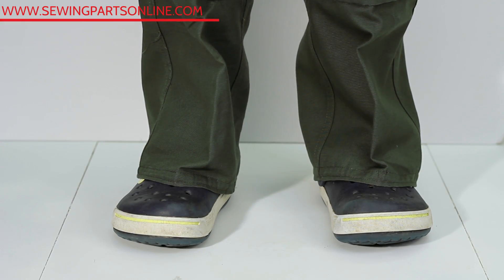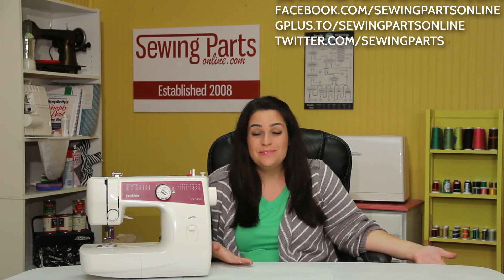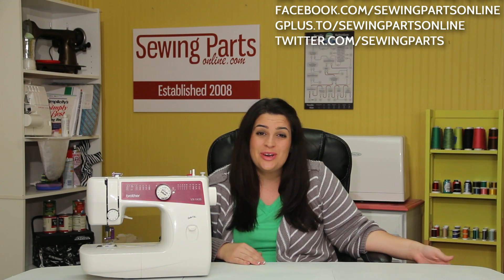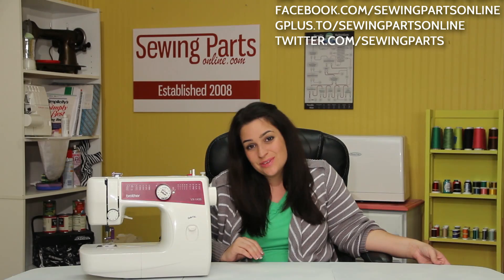Alrighty, all finished! I hope this was helpful. If you have any comments or questions, be sure to visit us at SewingPartsOnline.com or come hang out with our sewing community on Facebook, Twitter at Sewing Parts, and our other social channels. Be sure to subscribe and hit that button below for next week's sewing video — I'll see you next time!